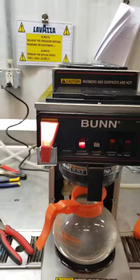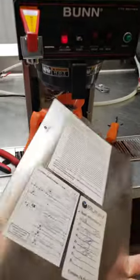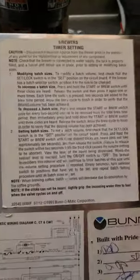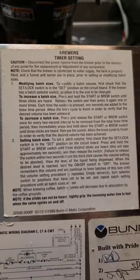On a lot of these machines, if you look at the front plate and flip it over, the directions will be right there — increase batch size or decrease batch size.